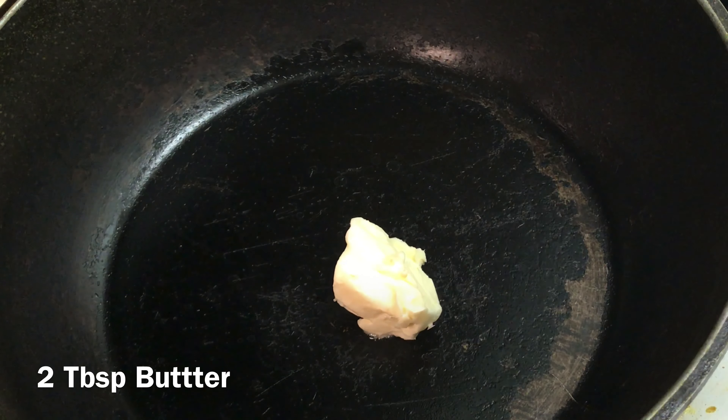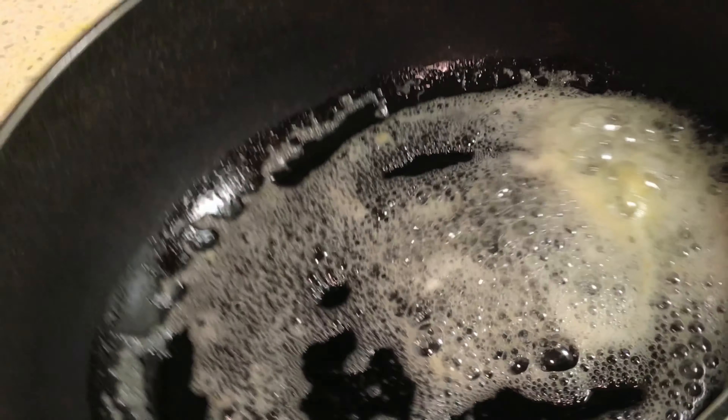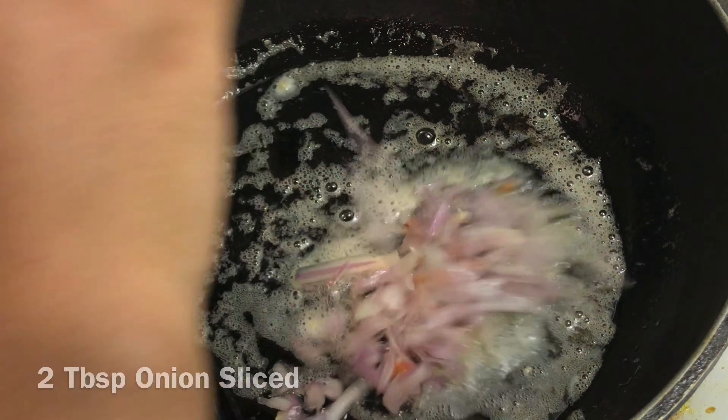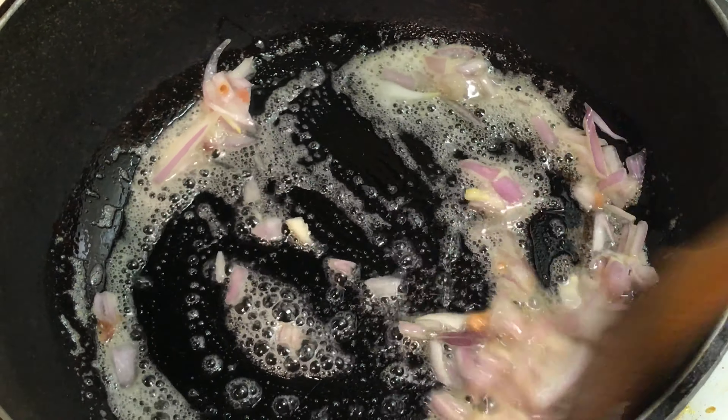Add two tablespoons of butter in a hot pan on medium heat and let it melt. Sauté two tablespoons of sliced onion until golden brown.